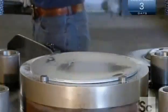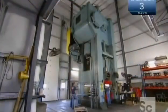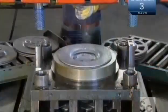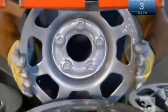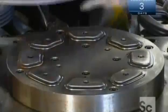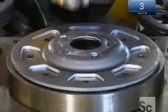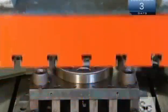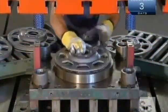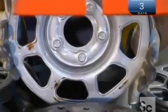The first of a series of die presses gives the center disc a concave profile and forms lug holes. The next press punches a hole for the hub and others called windows. Windows help cool the brakes while maintaining strength where needed. They stamp rings around the windows — this is called coining.